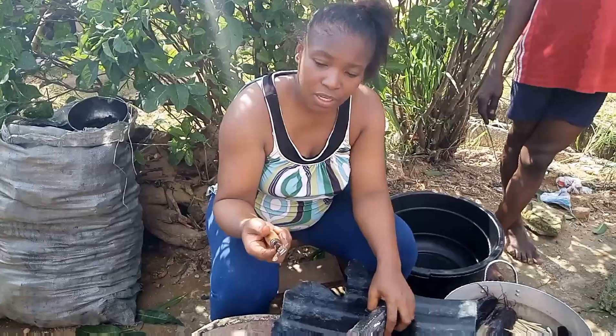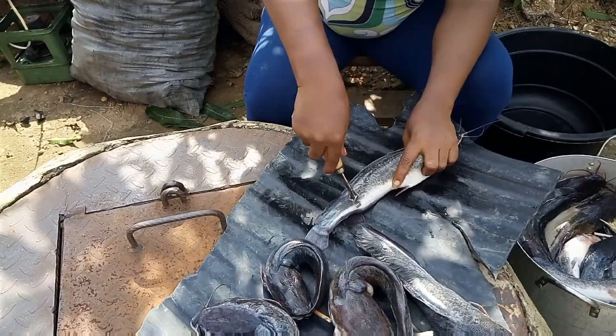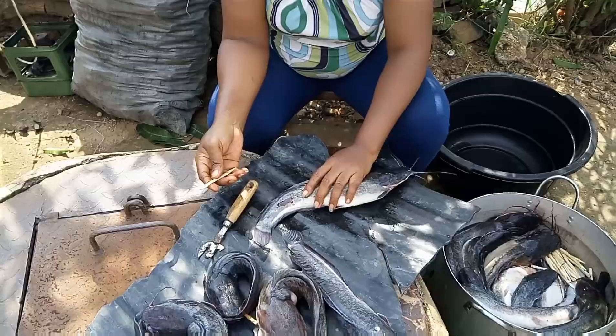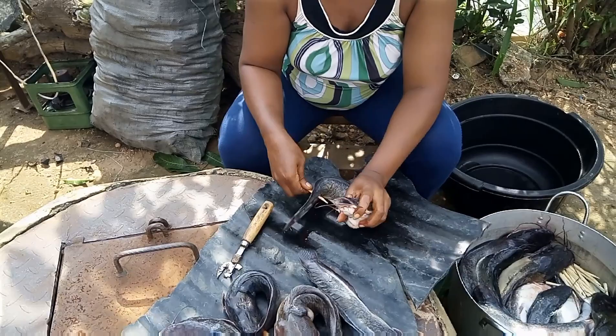Now I'll be using this tin cutter to pierce the fish. When I pierce it, I give it a hole, and I'll pick this stick and put it through. I had to sharpen this stick so that I'll be able to pierce it through the fish.